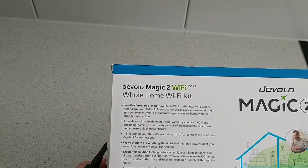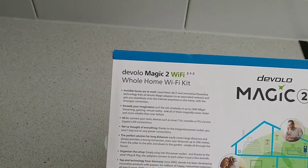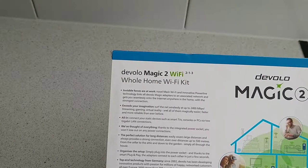You can surf wirelessly up to 2400 megabits per second, which is ideal for gaming, streaming, VR and so on. You can also connect your static devices such as smart TVs, consoles and PCs to 2 gigabit LAN connections.